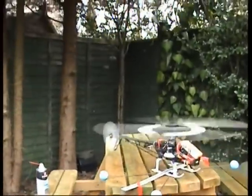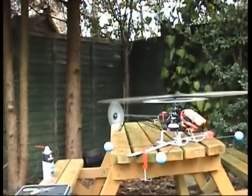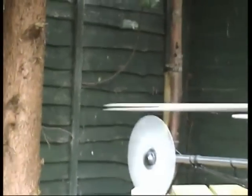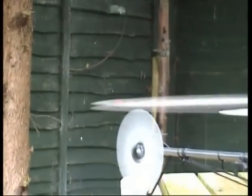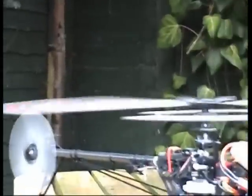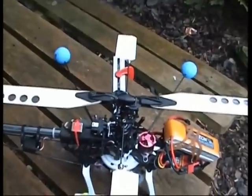I don't know if you can see it. Can you see how the two blades are out of tracking? The red blade's over the blue at the moment, so we'll just flip it down and try adjusting it.